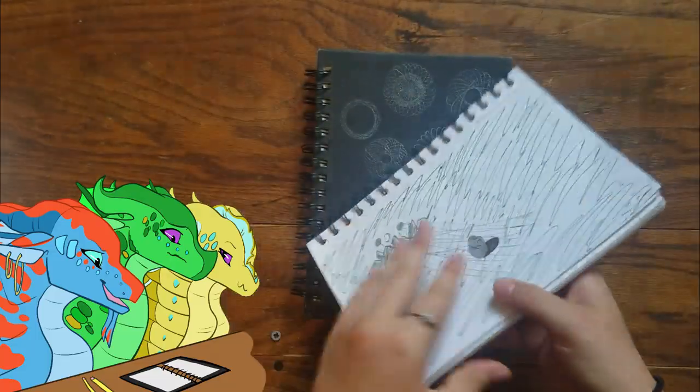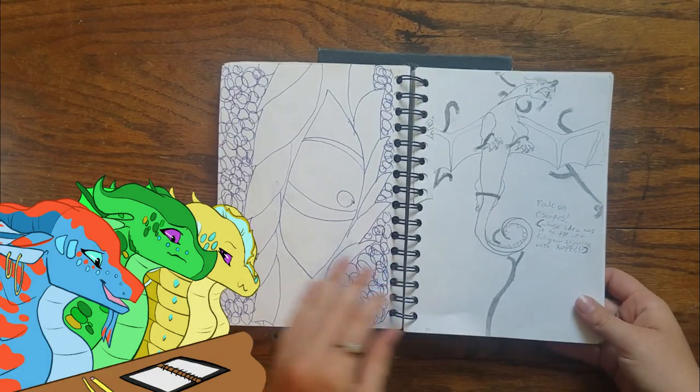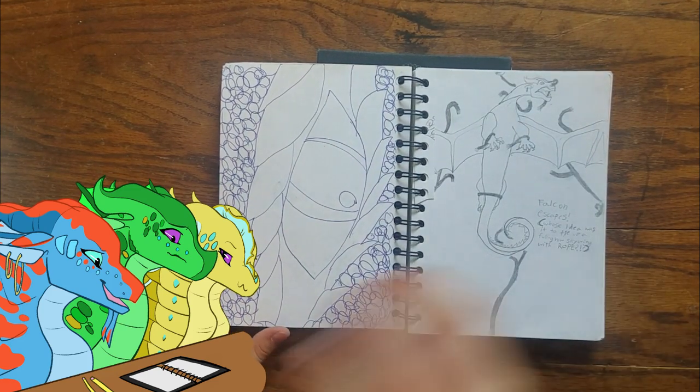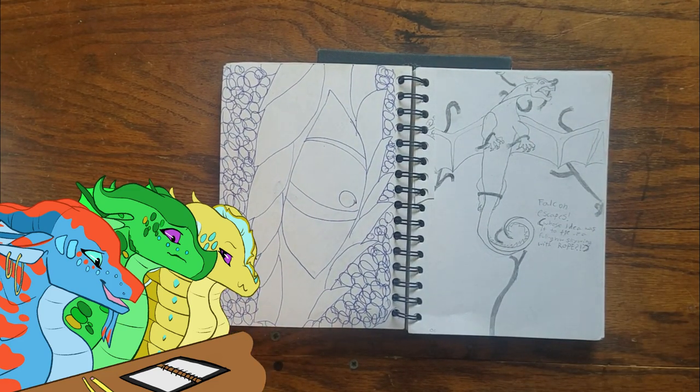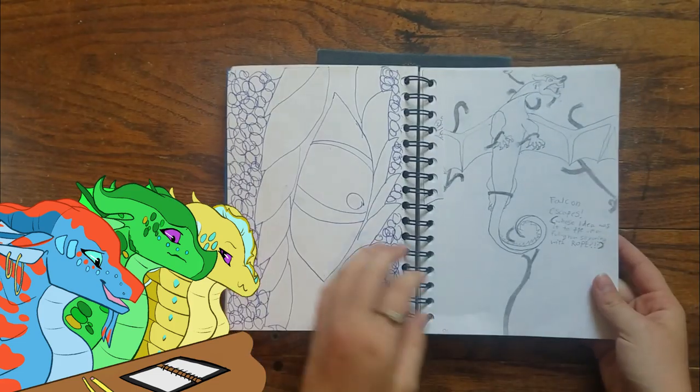Again with the gel pens. I don't know if any of y'all have ever heard of the series The Fire Within, but they had these super cool covers with dragon eyeballs and I loved them — they were really pretty.